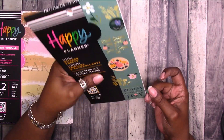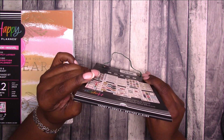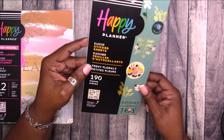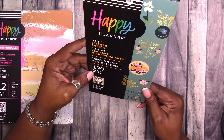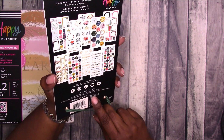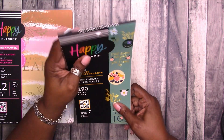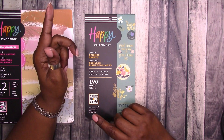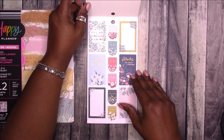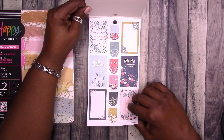Let's move on to the sticker book. This is not your typical Happy Planner sticker book with the usual 30 pages. This one is called Teeny Florals from the Happy Planner Classic Sticker Sheets — 190 pieces and it contains 10 sheets. This is $9.99. I'm not sure that's a great bargain, but I do know that the price of the regular Happy Planner sticker books went up. I haven't purchased one at the regular price in a long time, so if you know the current price, let me know in the comments below.